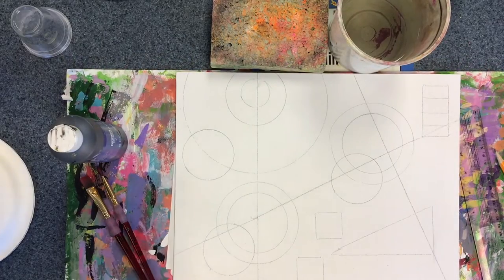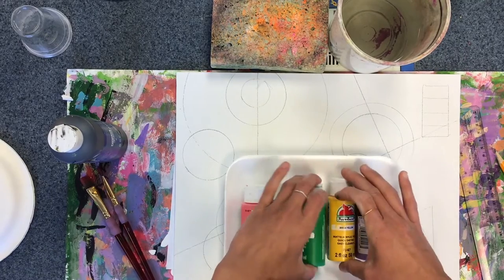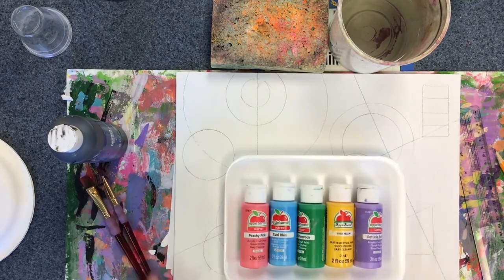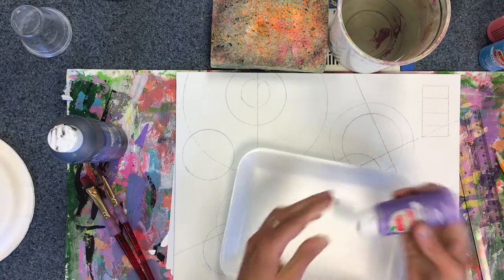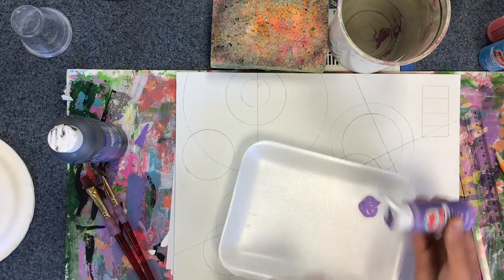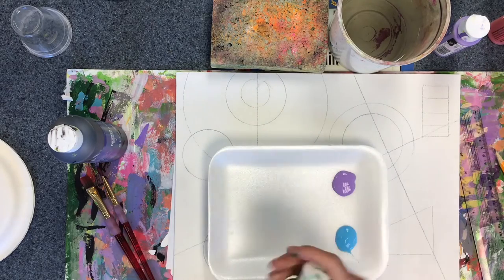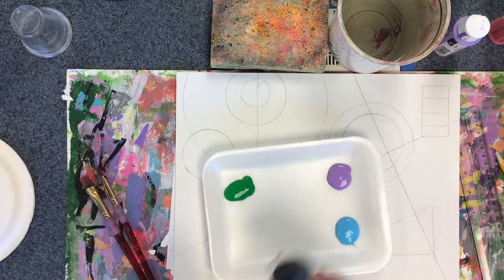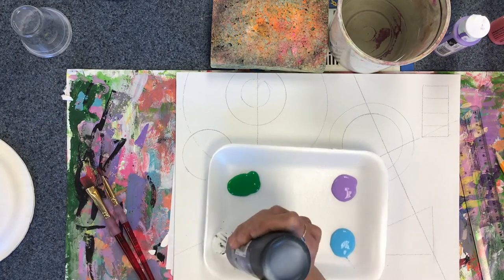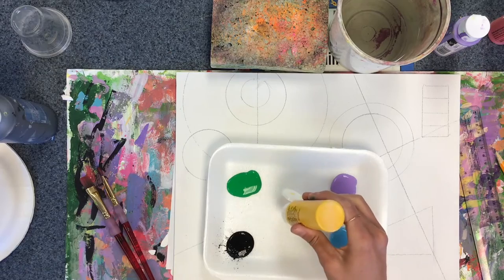Next it's time to get started on our painting. I'm going to choose a color scheme — anywhere from three to five colors that I think go nicely together. I'm going to pour out a little bit of the paints that I want on my tray: purple, blue, green, black, and yellow.